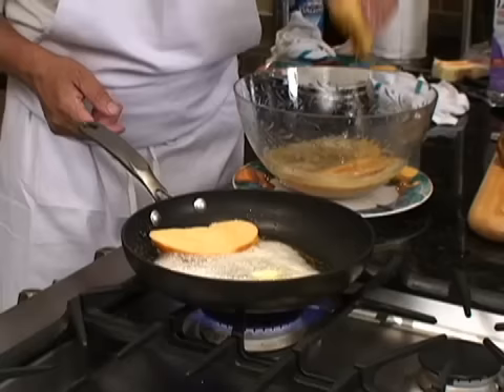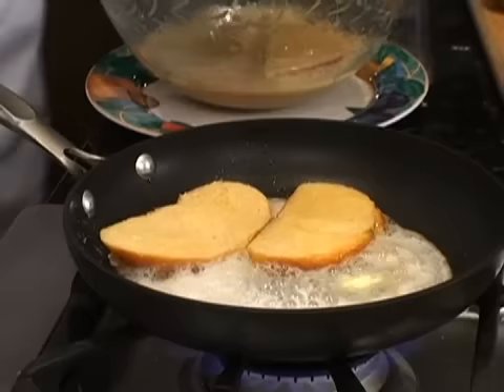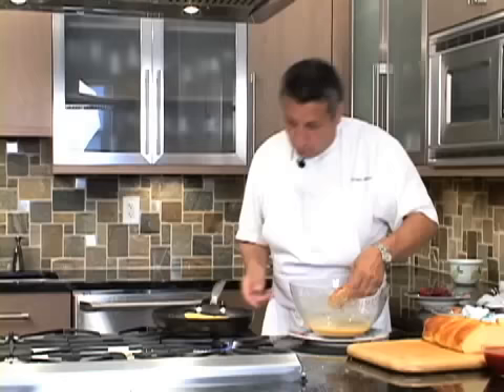Perfect. Like this — and we drop it inside the pan. You can also add some cinnamon in there if you like cinnamon.